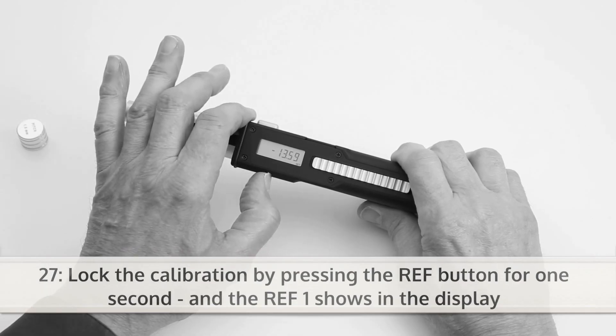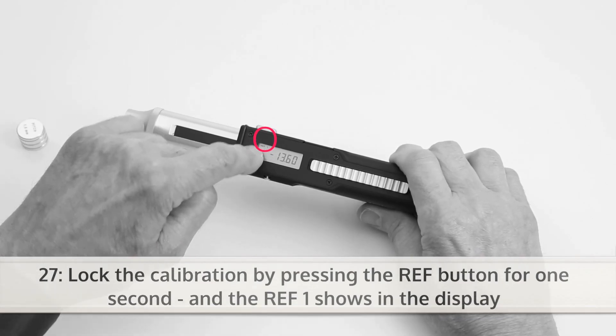Lock the calibration by pressing the REF button for one second, and REF1 shows in the display.